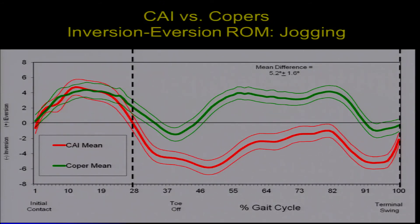This next picture looks the same, except now we've added a green line representing the copers. The red line is the same chronic ankle instability group. The copers — those who sprained their ankle once more than a year ago and never had problems — look just like the controls. They do not adopt this more inverted posture during swing phase that we see in the chronic ankle instability group.